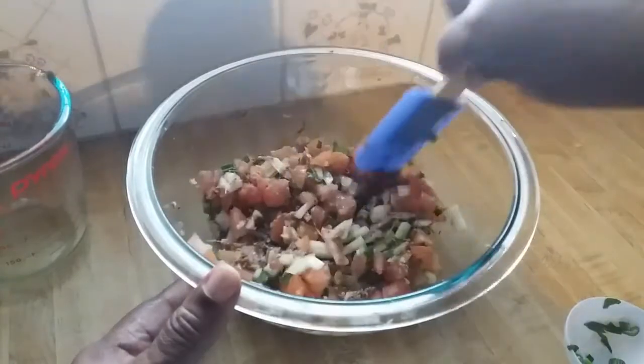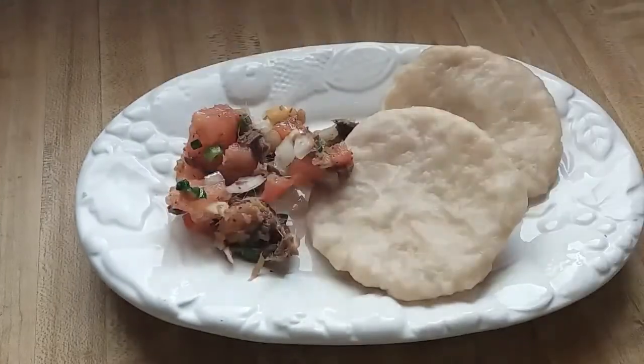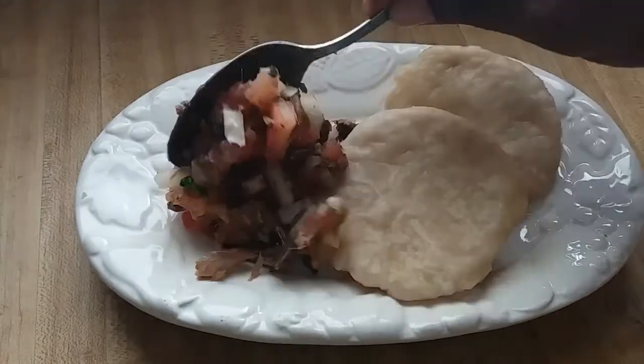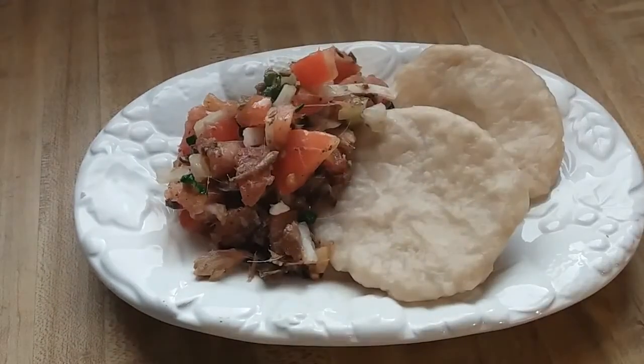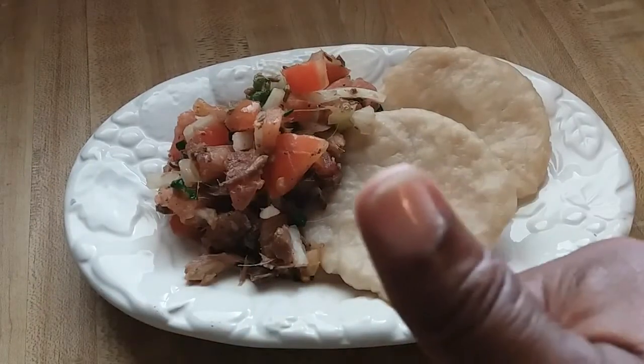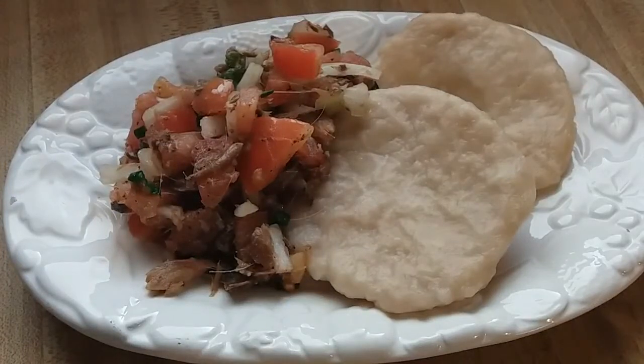So this is it, guys — I'll do a presentation for you. Here's my smoked herring bull jaw served with two dumplings. This is smelling really really good — I'm going to have this for lunch right now. If you enjoyed this video, click the thumbs up button, leave a comment, and subscribe to my channel if you haven't already. Thanks for watching, take care, bye bye!